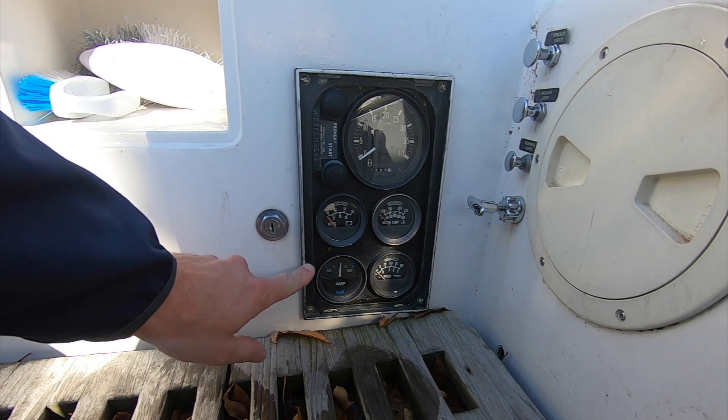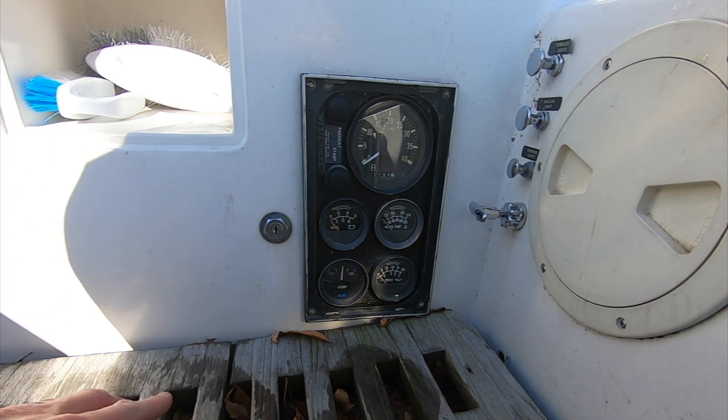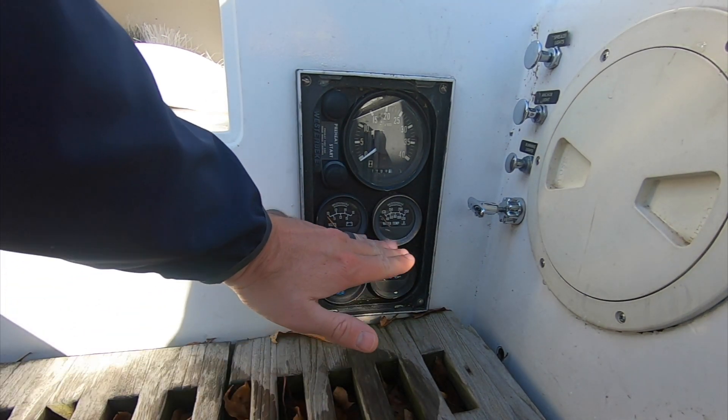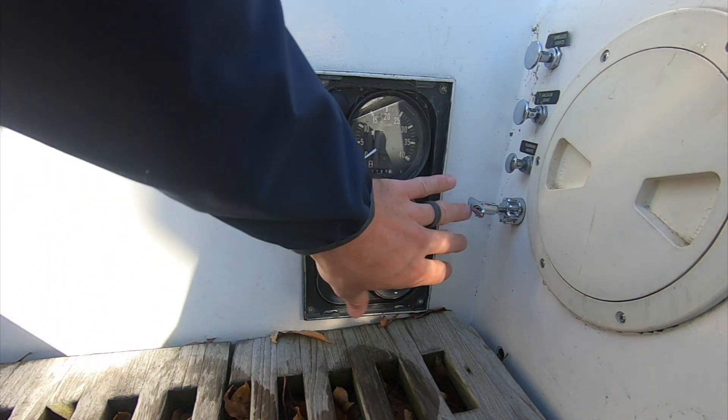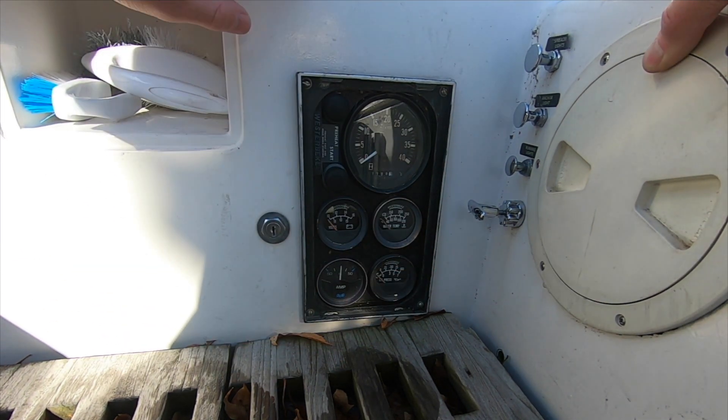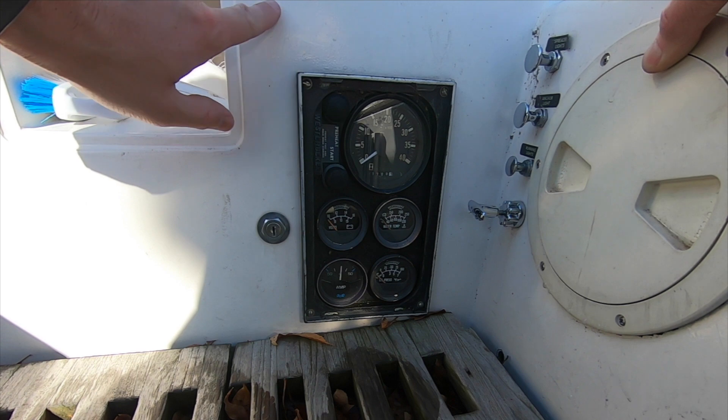First up, we needed to move the gauges for the engine out of the bottom of our cockpit. The concern is that if we were ever to take a wave into the cockpit, the water would make its way into the engine, which would be no bueno. We plan to take out the large gauge panel and then put in two small gauges higher up on the cockpit wall.